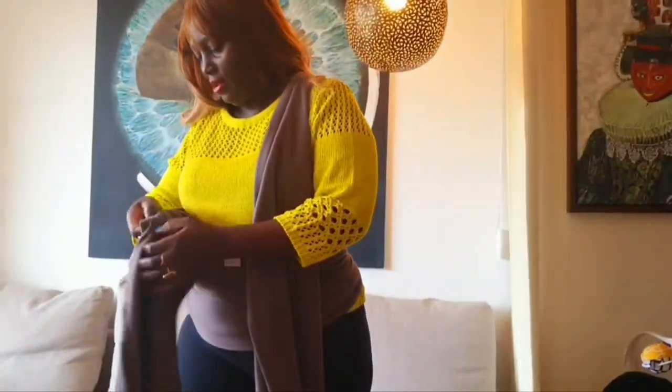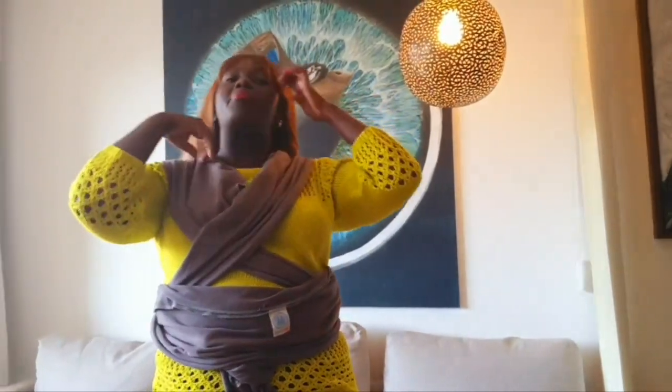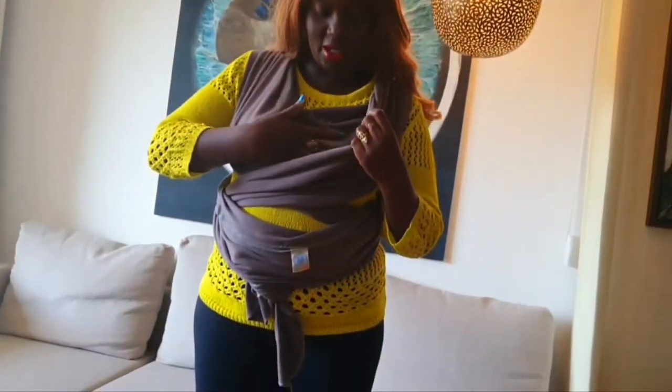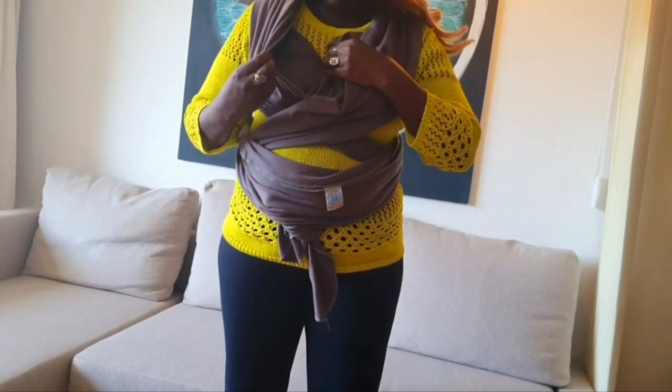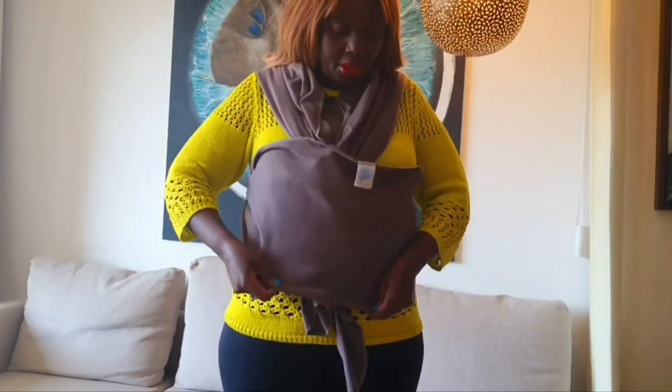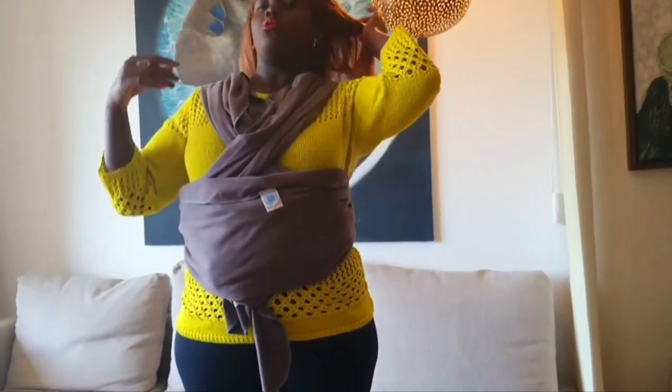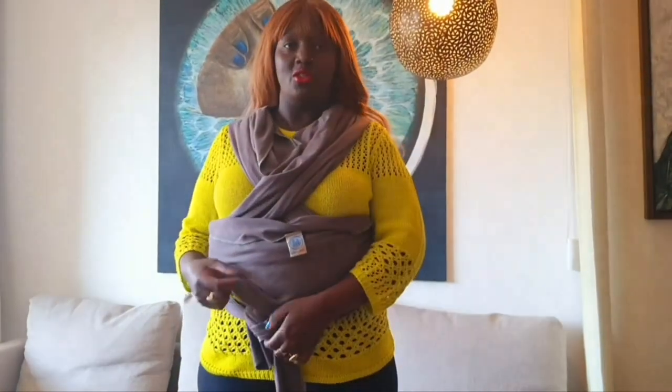The Moby wrap is best when you have a newborn, zero to three months — the newborn stage is really the best time. I put my baby in here — one leg, then another leg, the body goes here, arms on each side. Then I pull up and rearrange everything. The purpose is to hold the baby tight on your chest. Assuming the baby's inside, basically that's it — the baby is on your chest for skin-to-skin. It's not easy with a bigger baby. I'll attach photos of me holding my son. Thank you so much for watching!